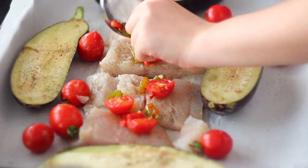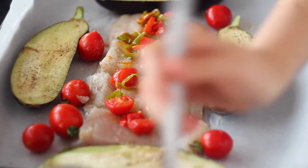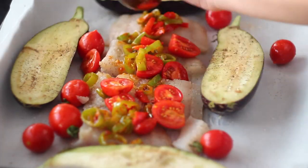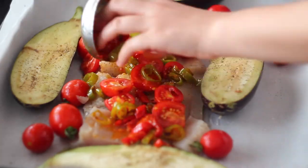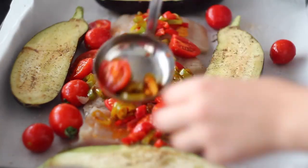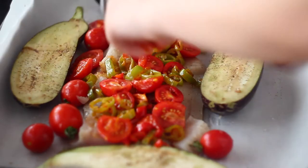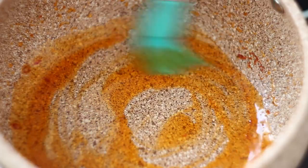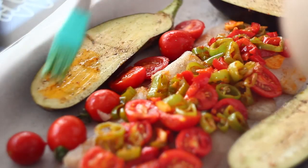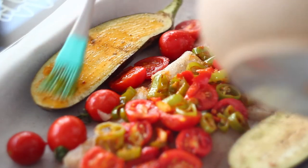Last but not least, put the sauce you made on top of the fish. Also, if there is any sauce left, you can use it as well to marinate the eggplants. Just try to not waste any bit of the food you cook.